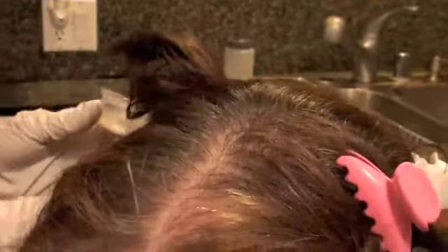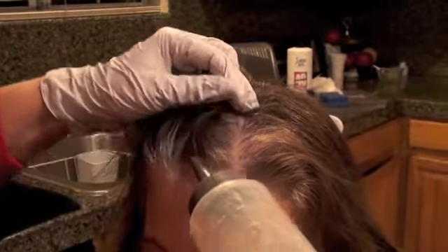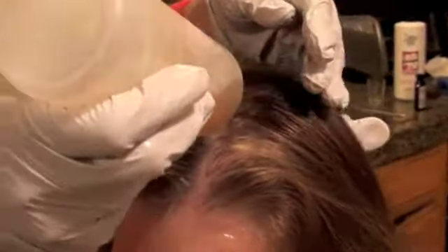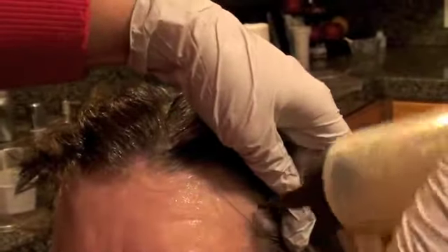Apply the color from the scalp to the line of demarcation, where the new growth ends and the old color is still visible. I am going to first do the outline by applying the color and using my finger. When I am done I will come forward and do the front line. The front area is usually the most resistant — some clients always complain it does not take. I finish the color application and then go back and apply it on the front area again.